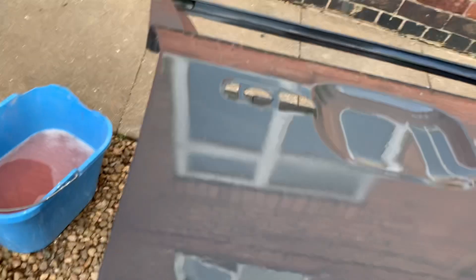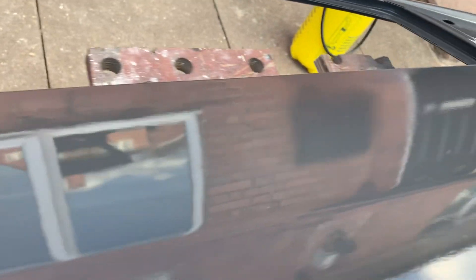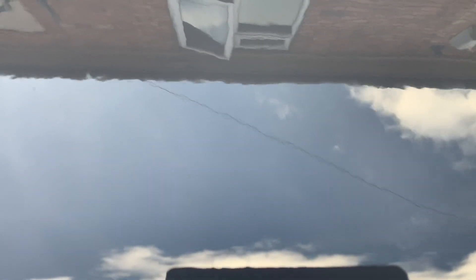A lot of the primers I used to use years ago — high build primers — they looked nice, but obviously you could never put them in the oven because they'd sink too much. I used to get a lot of sinking, which used to be annoying — you think you've got it.